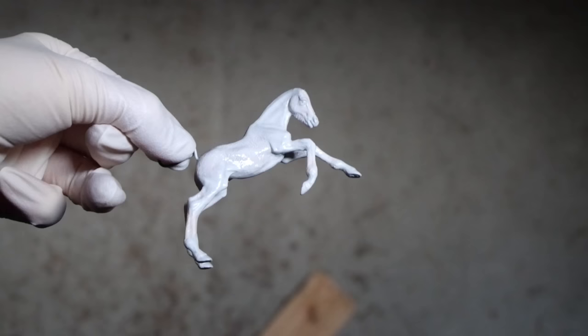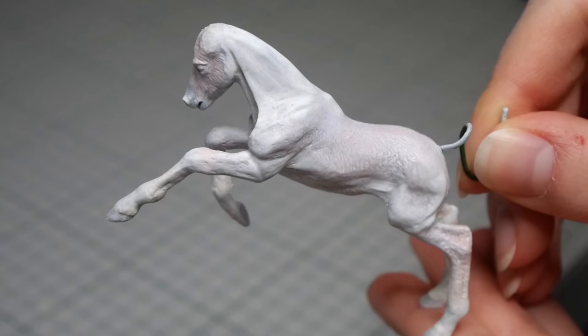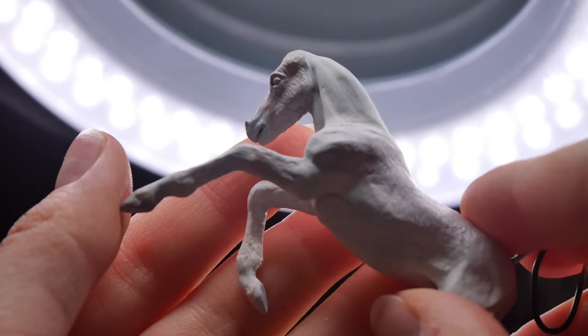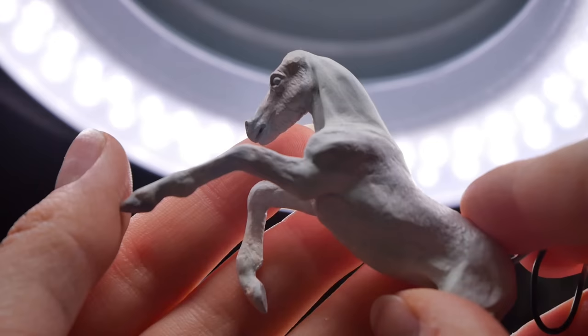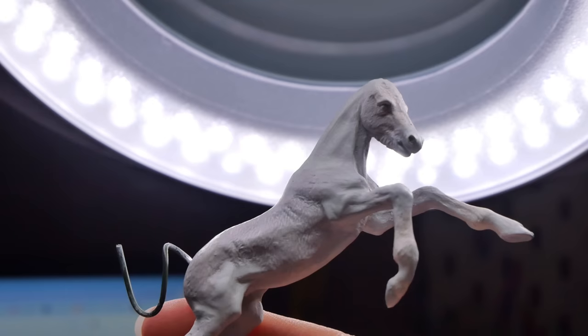If you layer the primer, it will have a slight filling effect, meaning it kind of fills in or smooths out any tiny nooks or cracks. I carefully inspect the foal under a good light and start sculpting and sanding on the places that need a bit more work. After going back and forth with that and priming, I'm pretty happy with the result. So next, let's give this foal some ears.